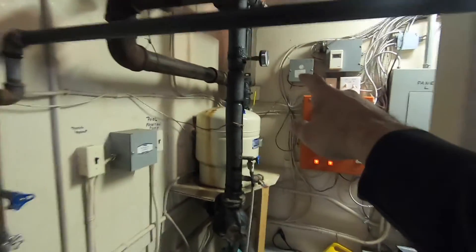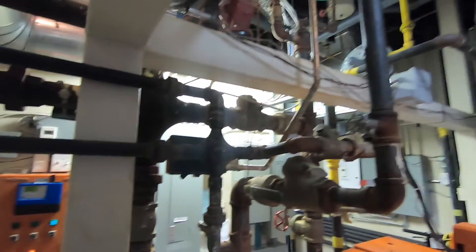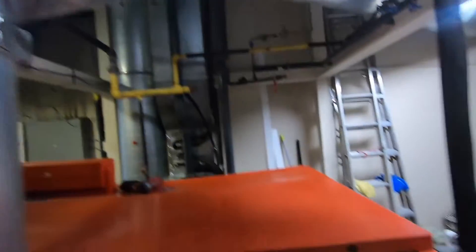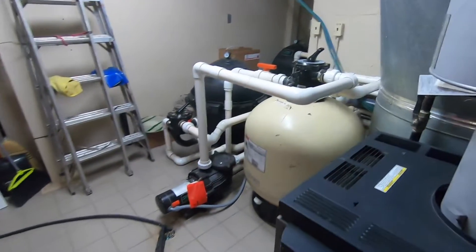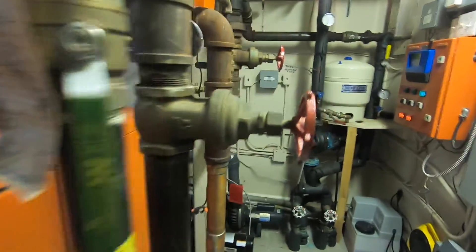It taps into here — there's a plate exchanger for the snow melt. All this is gone. This is the whole core of the house right here. It's a nice boiler.